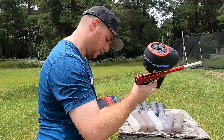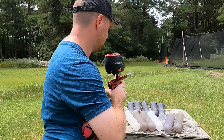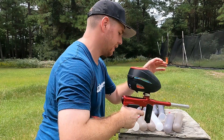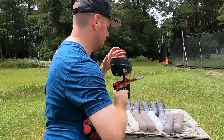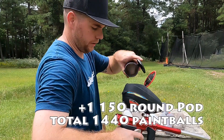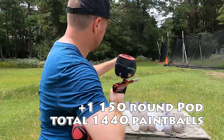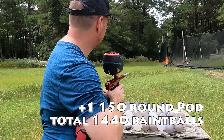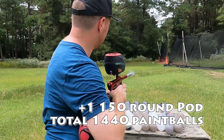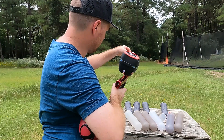I've shot like three or four different types of paint right now. One, two, three, four, five, six, seven, eight, nine. Grab another five. I believe this will be number 10. Going chrono — 300, 294. I can hear the air going down a little bit. 293. Still 292.